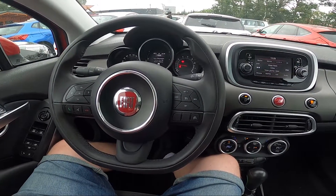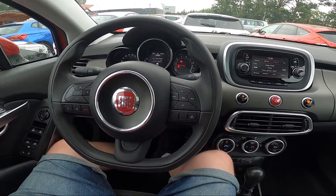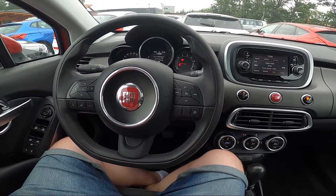Hello, in front of me I've got a Fiat 500X. In this video I'll show you how to disable and enable the start-stop function.